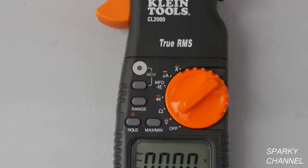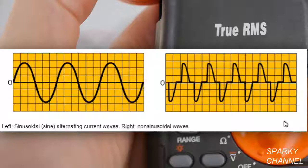The phrase True RMS refers to the root mean square for an alternating current. It is a more accurate way to test AC voltage than the averaging technique used by cheaper meters. This is because the sine wave of many electrical sources will be distorted. The True RMS meter allows for these possible sine wave distortions and gives you a much truer measurement of the actual AC voltage.